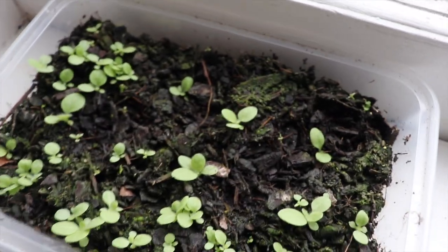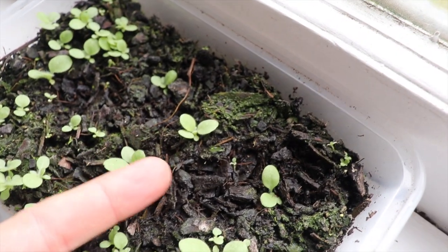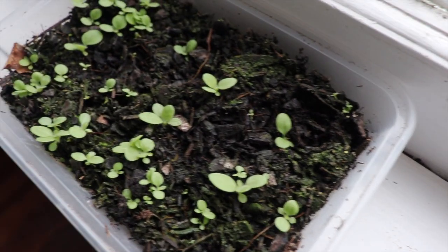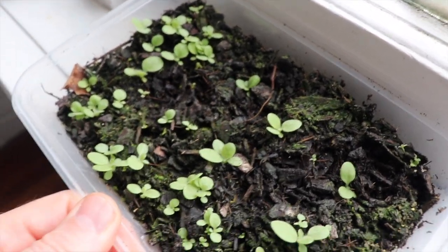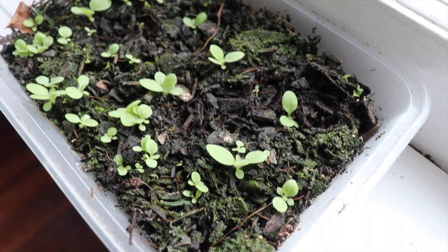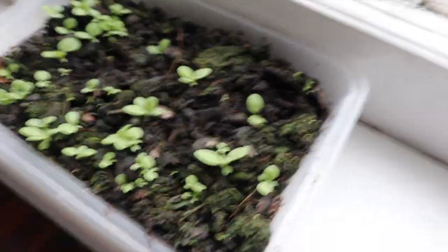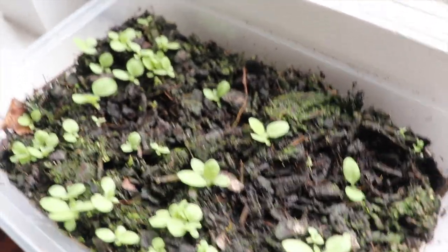Over here we've got the Virginia. The Virginia went in a little bit earlier — maybe an extra week and a half earlier — and you can see next to my finger these are a lot bigger. I just threw these in a takeout tray, as I didn't have any propagation trays left, so that's just a Chinese food tray. I'll show you as I put the Virginia into the next size plastic containers to get bigger.